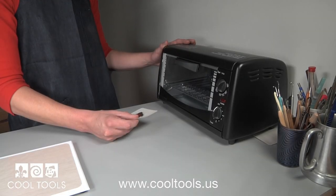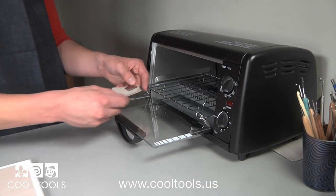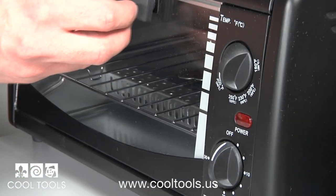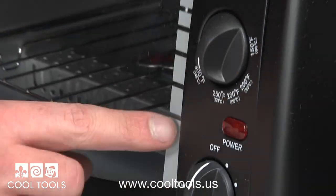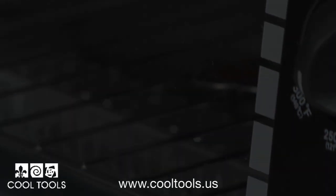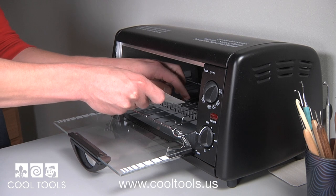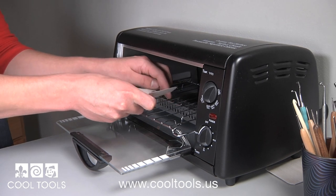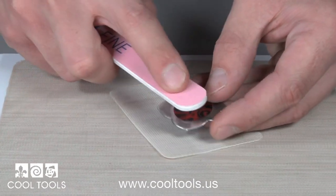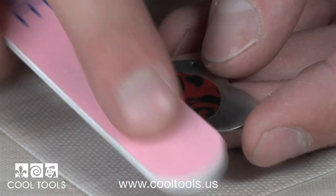From here, we're ready to fire the polymer. The polymer I'm using is Sculpey Primo and will need to be baked at 275 degrees. This craft oven that Cool Tools offers is a great and easy way to fire polymer clay. Set the timer to 30 minutes and begin baking. You can also use a regular oven to fire the polymer clay pieces. After 30 minutes, let the piece cool and remove from the oven. You'll want to make sure your polymer piece is nice and smooth since it's the focal point of your piece. Using a fine smoothie sanding stick, I wet sand the polymer piece.